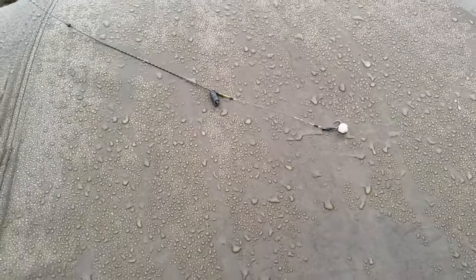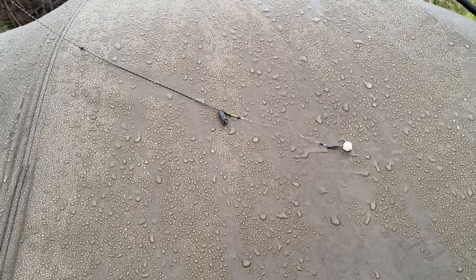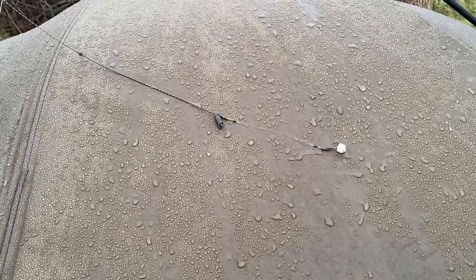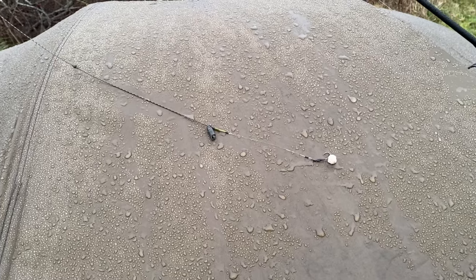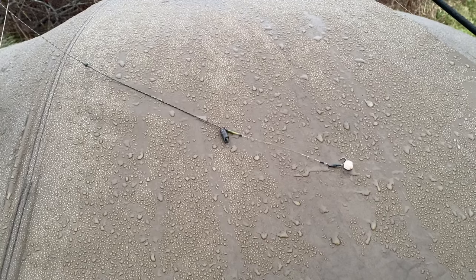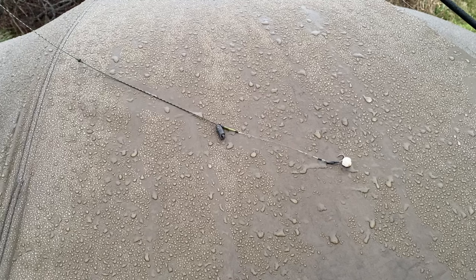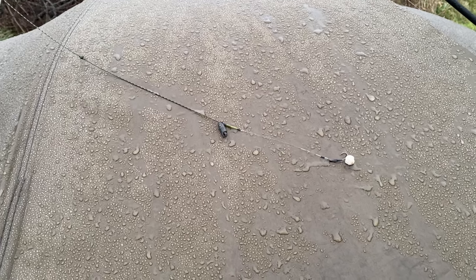That bait has pretty much produced my best bites here, so go with something you know — especially at this time of year. It's not really the best time to be chopping and changing; go with something you've got maximum confidence in, especially on these short sessions, and that should produce your fish.